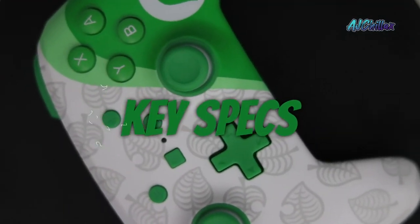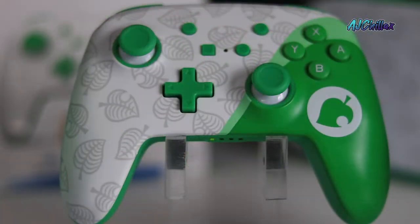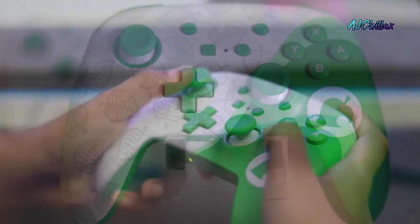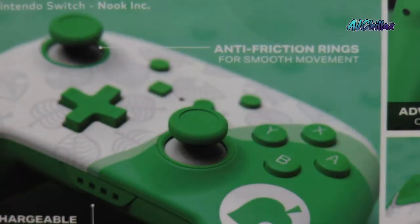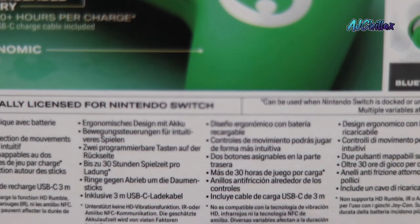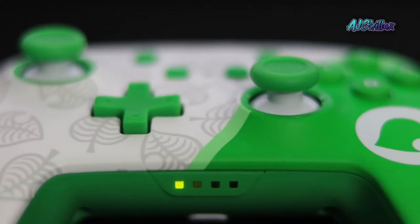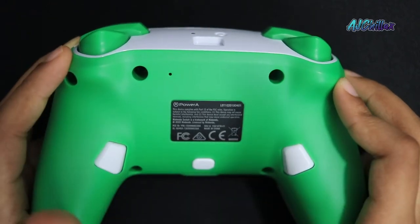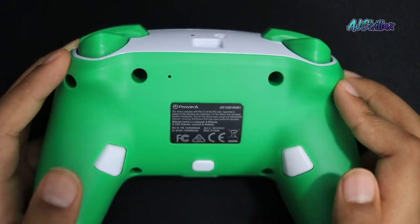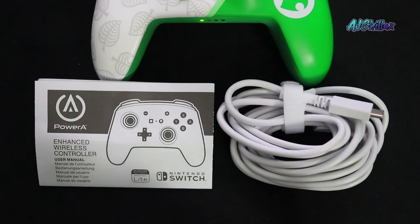Let's go over the specs on this controller. It has the classic Nintendo button layout, anti-friction rings for smooth thumbstick control, and it uses wireless Bluetooth 5.0 technology. It also has LEDs for player number and low battery warning, and it has two mappable advanced gaming buttons on the back of the controller. It also comes with a two-year limited warranty and a 10-foot USB-C charge cable.